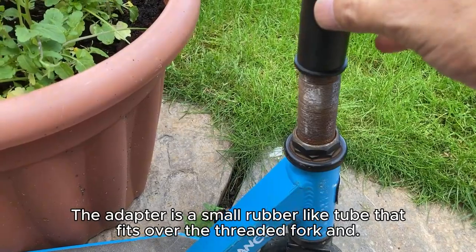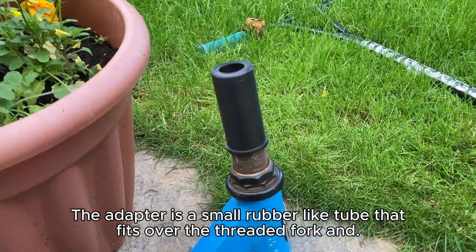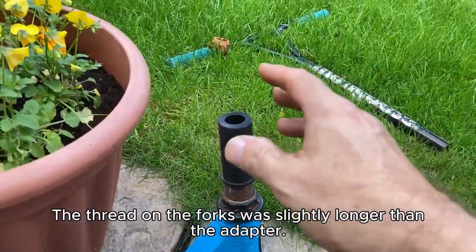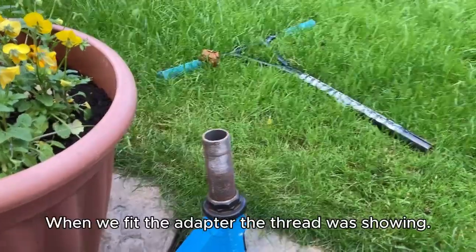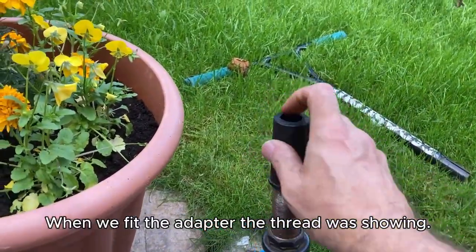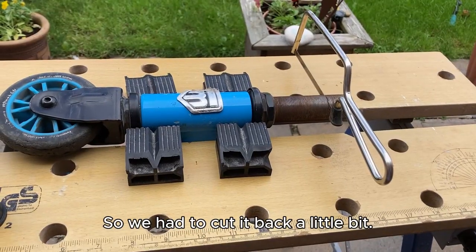The adapter is a small rubber-like tube that fits over the threaded fork and the new bar fits over the adapter. The thread on the forks was slightly longer than the adapter. When we fit the adapter the thread was showing between the adapter and the headset, so we had to cut it back a little bit.